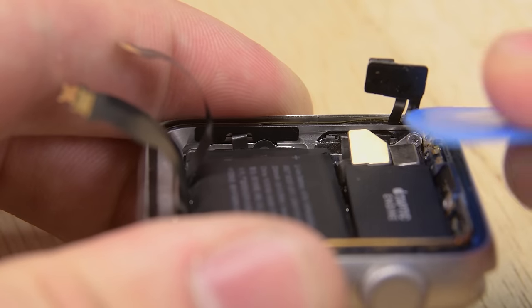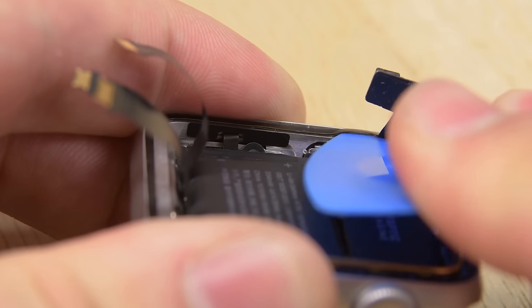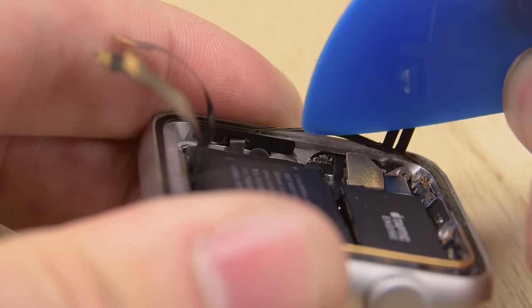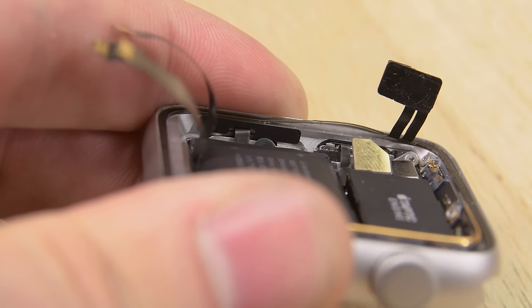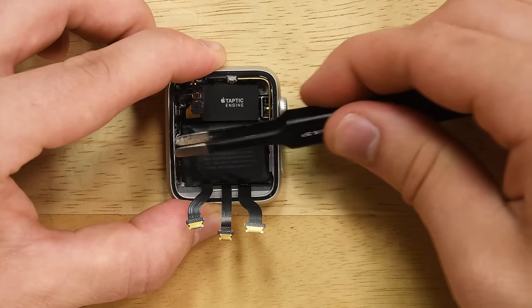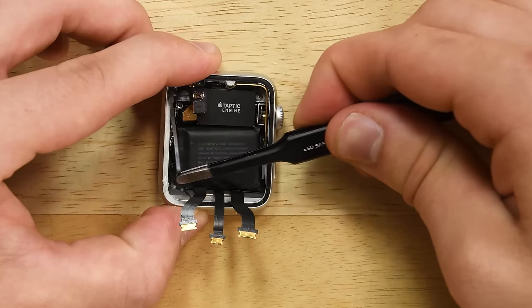Now that the gasket is disconnected, we have to get it off the casing. I'm going to use this pick and slide it under the connections, wiggling it down to get underneath the adhesive. Once I have it started, since it stays as one unit, I'll use blunt tweezers to lift it off the casing.